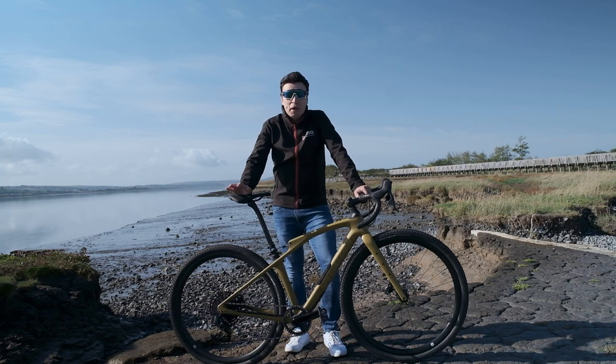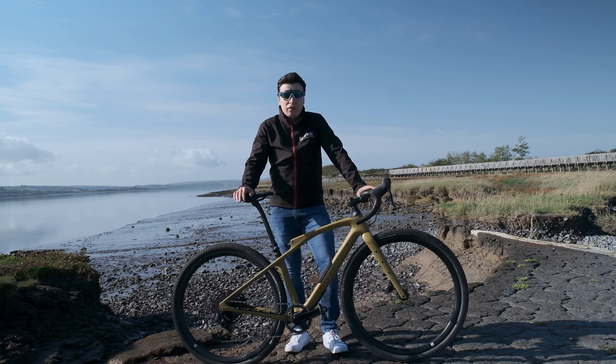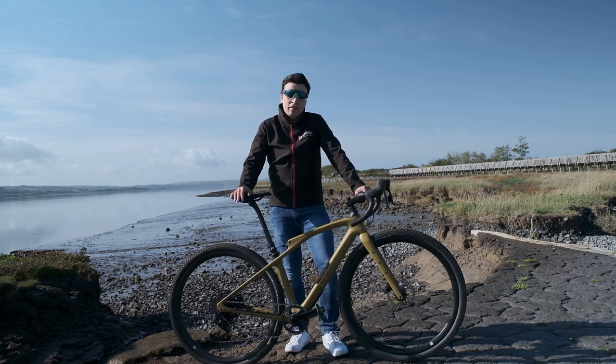We're here with a brand new Specialized Diverge STR, the most versatile and compliant gravel bike Specialized have ever made. We're very fortunate enough to have got our hands on one, so let's take it for a spin and see how it rides.